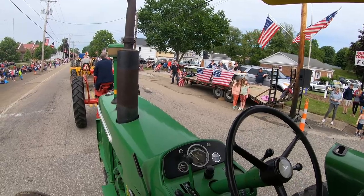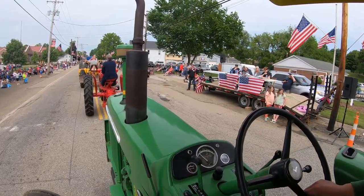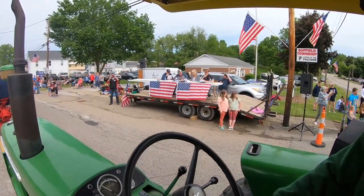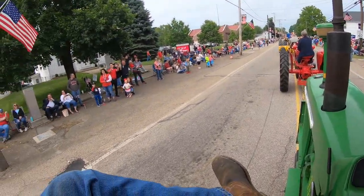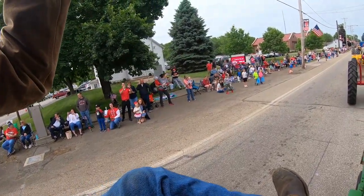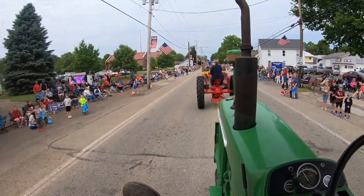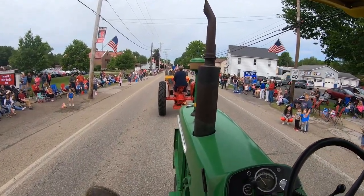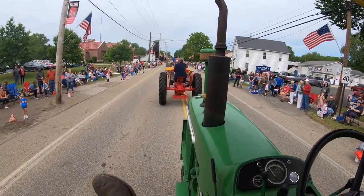What year is this John Deere that we've had? 63. So you're Travis, right? Yeah. 1963 John Deere. That was the pastor of our church.